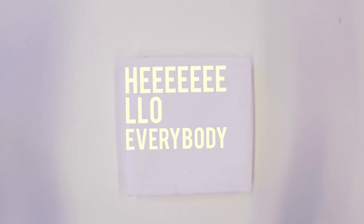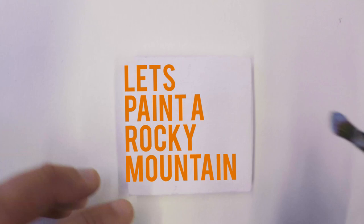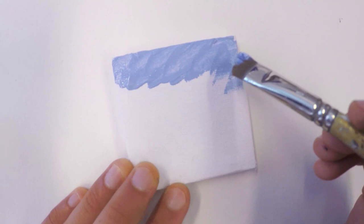Hey, hello everybody! Welcome to another episode of the Tiny Mini Acrylic Painting Series. I'm so excited about today's episode because, oh man, I love the result, I love the way it turned out.